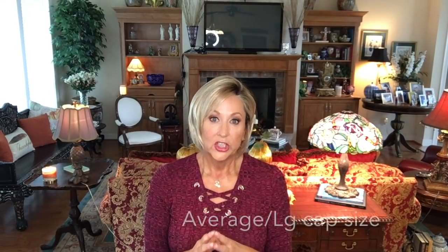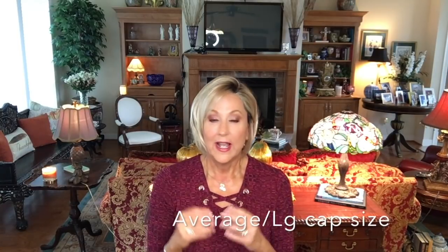As it is Raquel Welch, it runs a little large on me and I have to adjust it — I can pull the tabs in. I have a 21 and a quarter inch circumference head; I'll put my specs down below. If you have a probably average to larger size head, you probably won't have any problem wearing this wig.